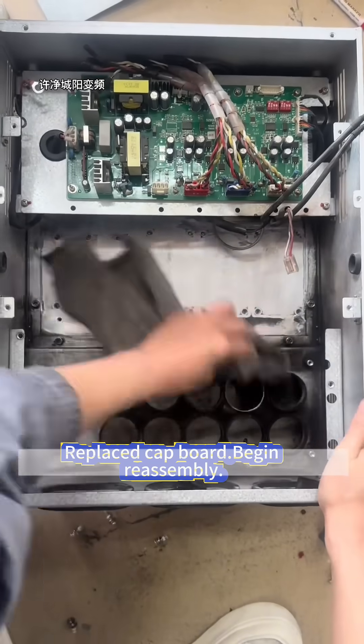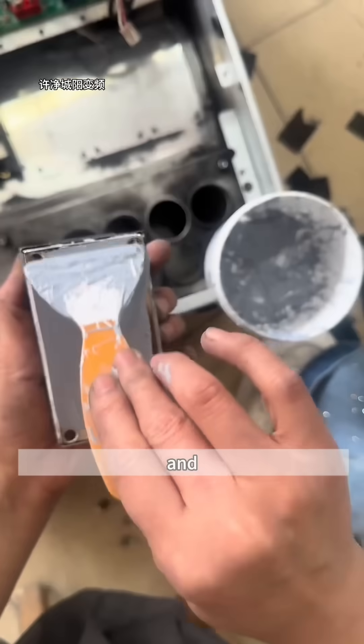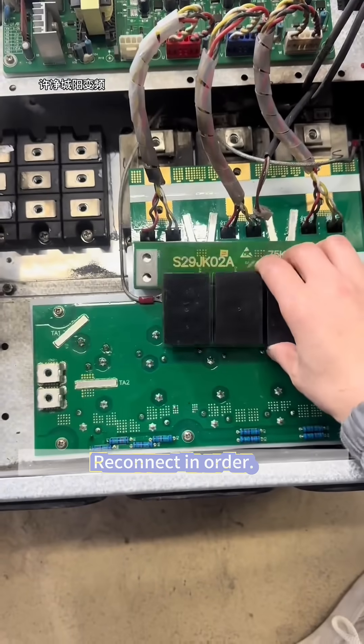Begin reassembly. Wire labels: red, black, yellow, white. Reconnect in order.